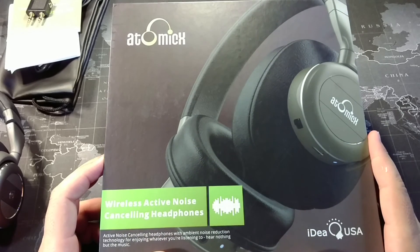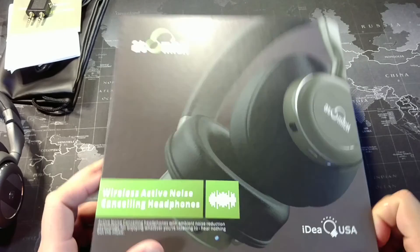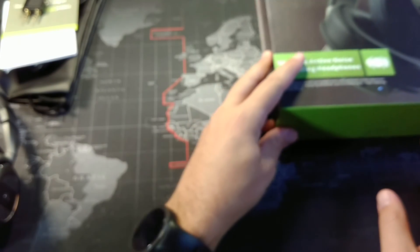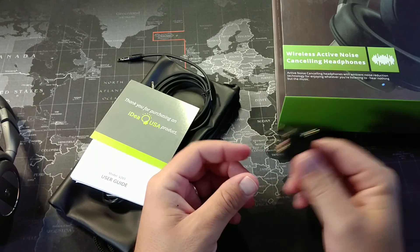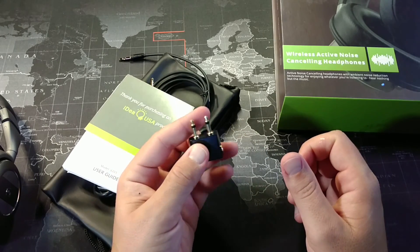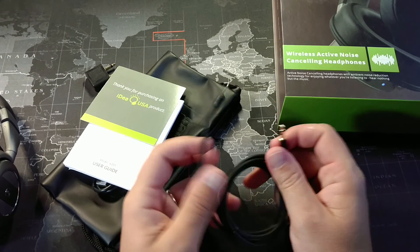The ones that I have on the way are on-ear headphones. These are the Atomic brand, but they're from Idea USA. This is the box they come in — you can see where they were sitting at one point; they're no longer in there. What you get with the headphones includes this little adapter for plugging into an airplane, since some planes still have that double prong, so you'd use this if you're on a plane. It also comes with this auxiliary-to-auxiliary cord, so if you want to plug them in, you can listen that way.